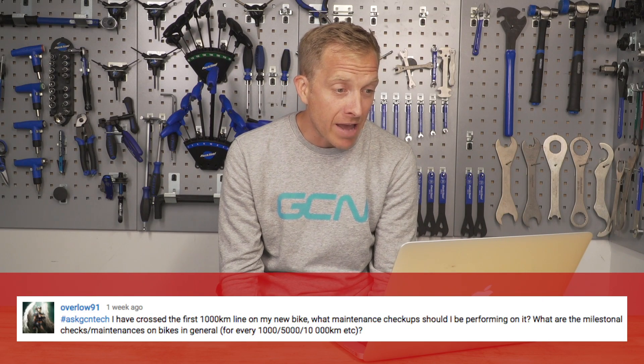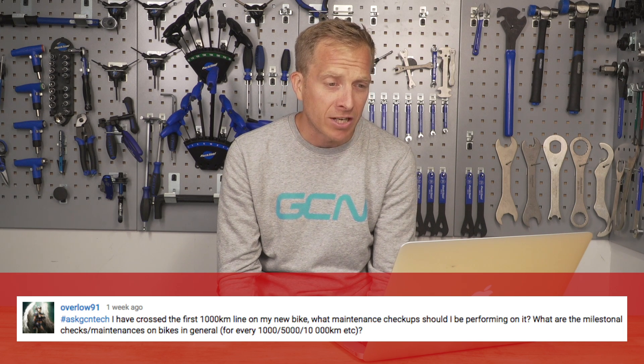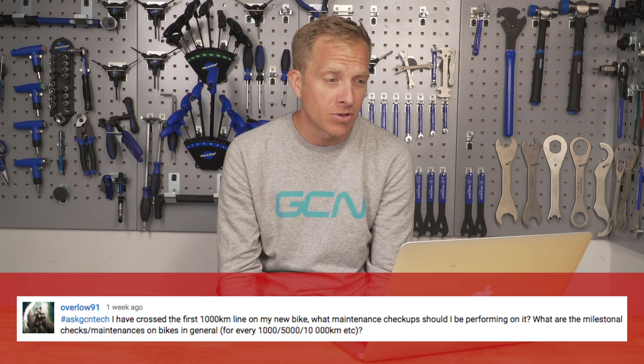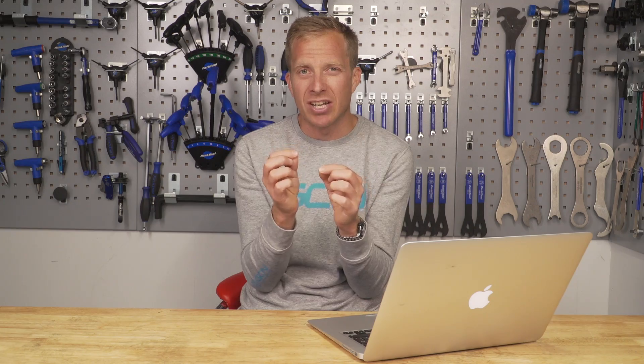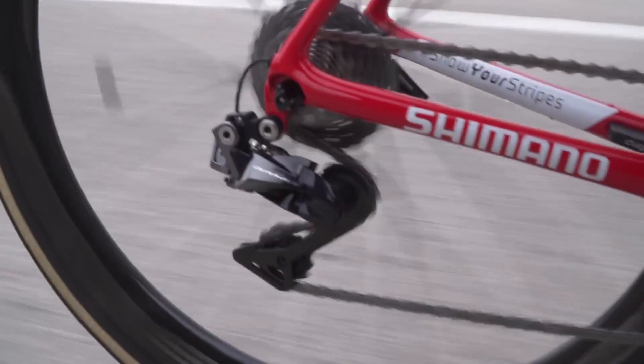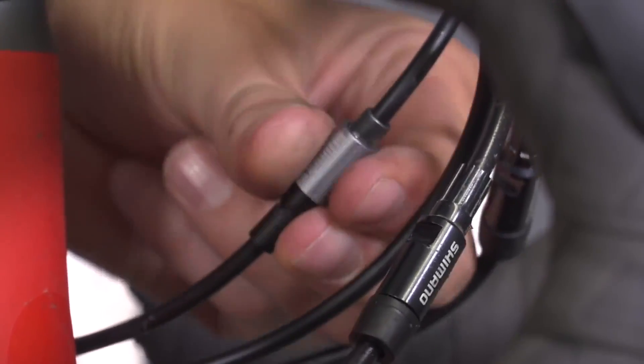Overlow 91 has crossed the first 1000km on their new bike — nice work! What maintenance checkups should be performed? First, check the indexing of the gears, because inner gear cables can stretch a little and affect smooth gear changes. A quarter or half turn of the barrel adjuster on the rear mech or inline cable adjusters should take up any slack. Also with brake cables, sometimes they need to be unclamped and pulled through a fraction, as they can stretch too.